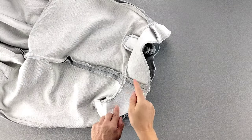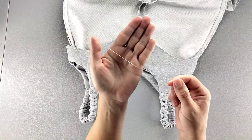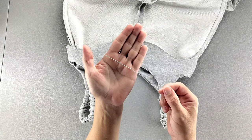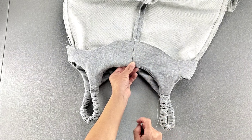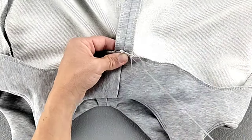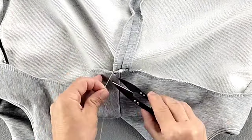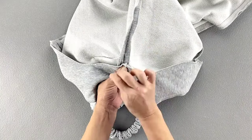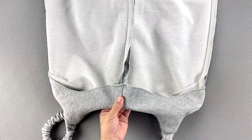Now we can turn that facing entirely to the inside of the garment. Using a needle and thread, I'm going to secure the facing at each of the seams inside the garment — sewing the bottom of the facing to the seam allowance on both sides at my center back seam, both of my side seams, and my center front seam.